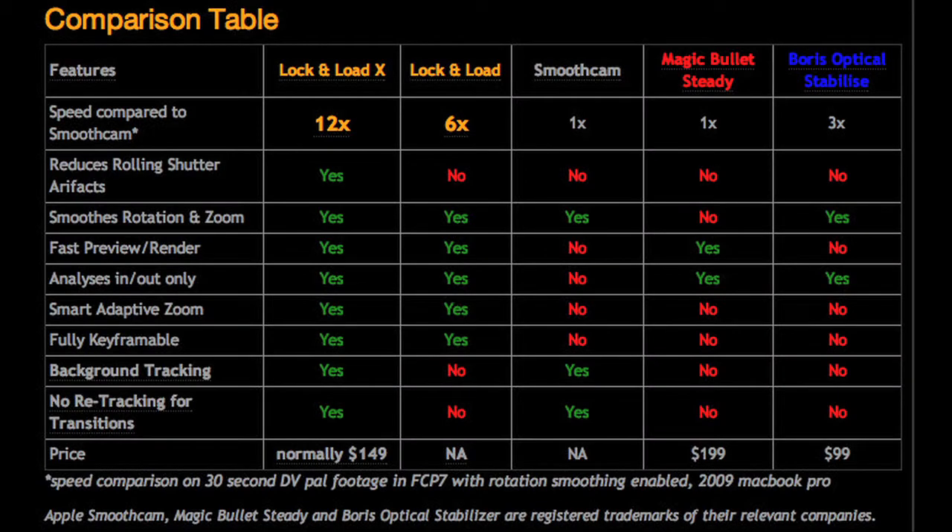Here's a comparison chart from Core Melt's Lock and Load website, so it's a little biased. One difference I did find was that Magic Bullet Steady is not as slow as it says on the chart — it's actually just as fast as Lock and Load X from what I found.